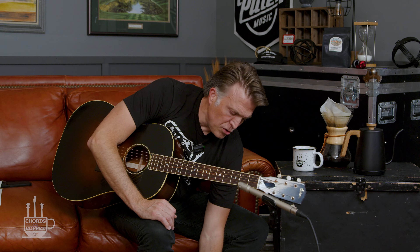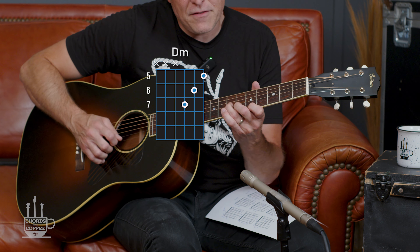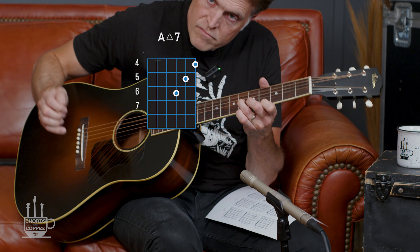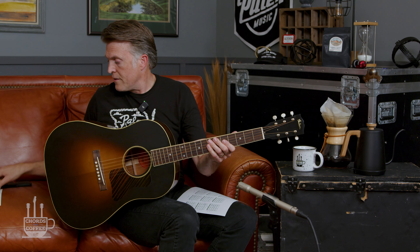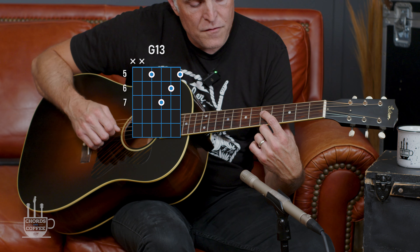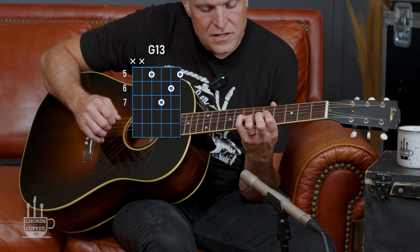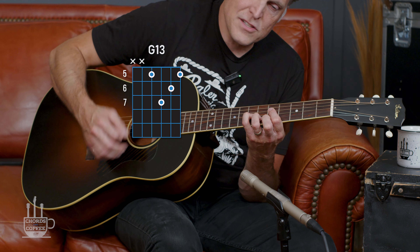There are some really cool shapes where you can move around the same grip and get different chord sounds. This is also true of this shape: five, six, seven on the high E, six on the B, and seven on the G. This little shape really jumped out — index finger on the fifth fret of the D, pinky on the seventh fret of the G, ring finger on the sixth fret of the B, and middle finger on the fifth fret of the high E. It's a really cool way to do a G7.